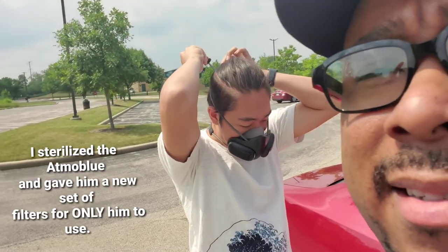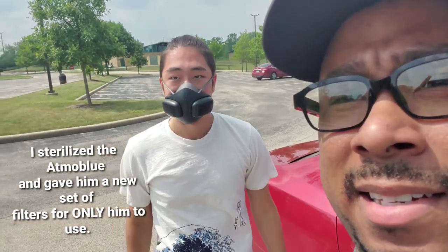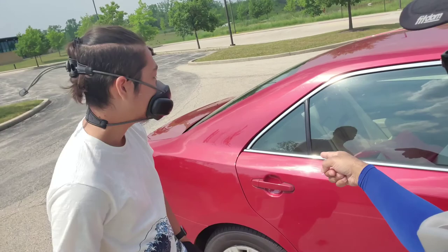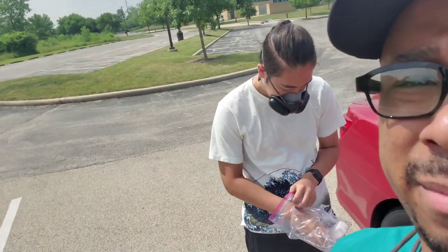Now he's trying to put it on. So right now you don't have filters in there. I brought a new pair of filters in that bag — take out the bag — because that way I'm not touching it.